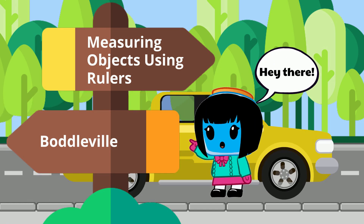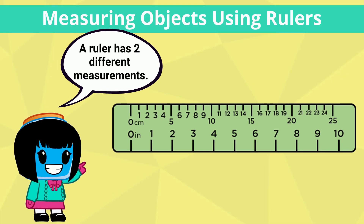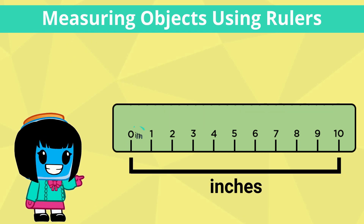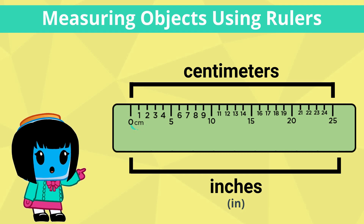Hey there! In this lesson, we will be measuring objects using rulers. Remember that a ruler has two different measurements on it. One side is for measuring in inches, which is shown with IN on the ruler. The other side is for measuring in centimeters, which is shown with the CM on the ruler.